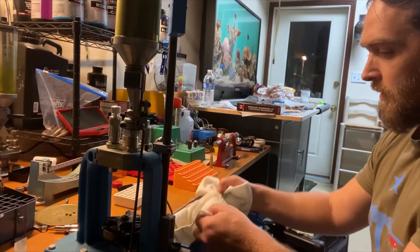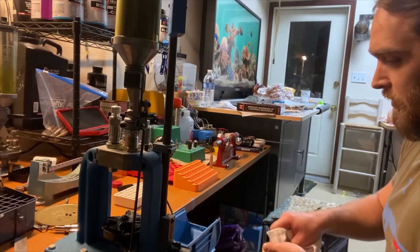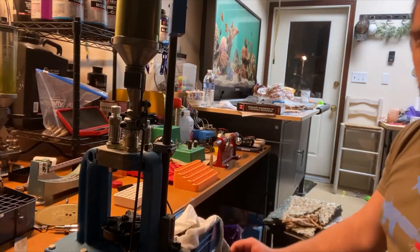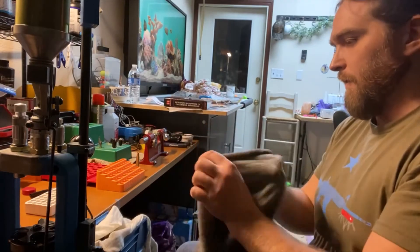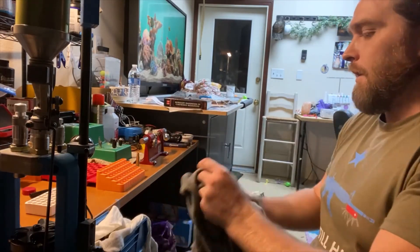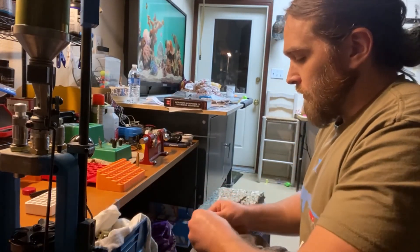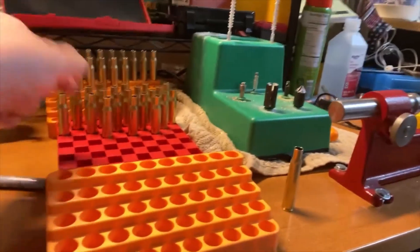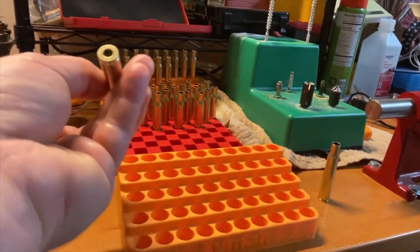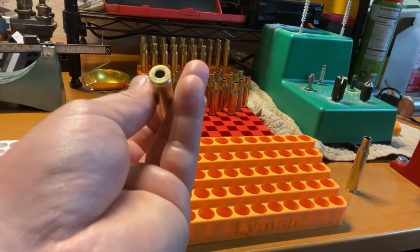So there you have it — they're in my little burp cloth and I can pull them out and dry them, or what I like to do is use another piece of good cotton scrap cloth. My wife is a seamstress and provides me with lots of scrap cloth. I take them, dry them off, and set them in my ready tray. Interestingly, the PPU brass doesn't have a military crimp on it.